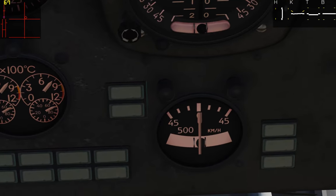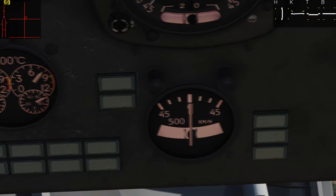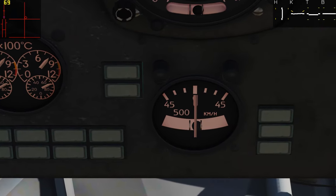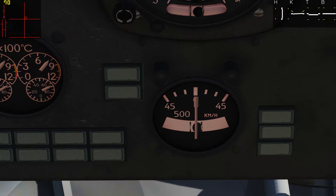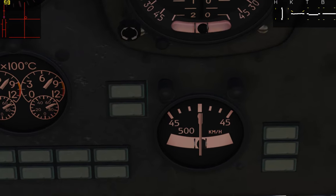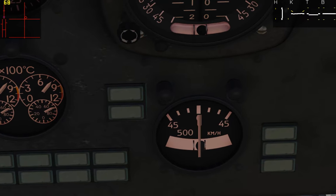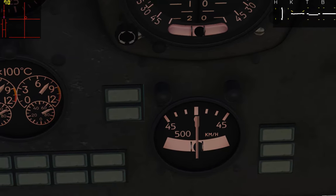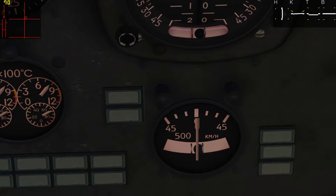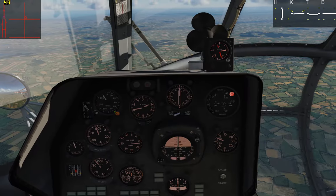And then finally we have our turn and slip indicator. This needle is our turn rate indicator. If I line up straight with it here, you can see there's a very slight turn to the right right now. This responds to yaw forces — it's a gyro spinning behind there that responds to yaw. This gives us an idea if we are turning or just flying straight and level, along with the coordinator slip ball, the same as the slip ball above. These things can give us a pretty good idea of whether we are in coordinated flight or not.